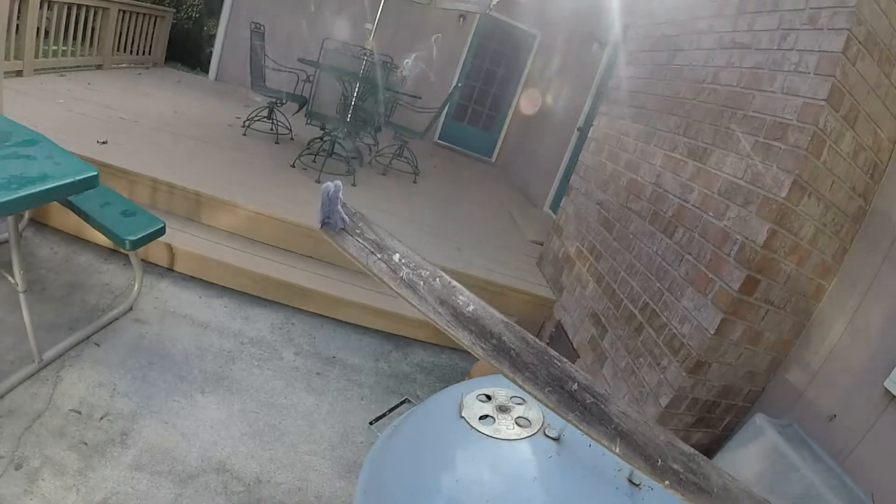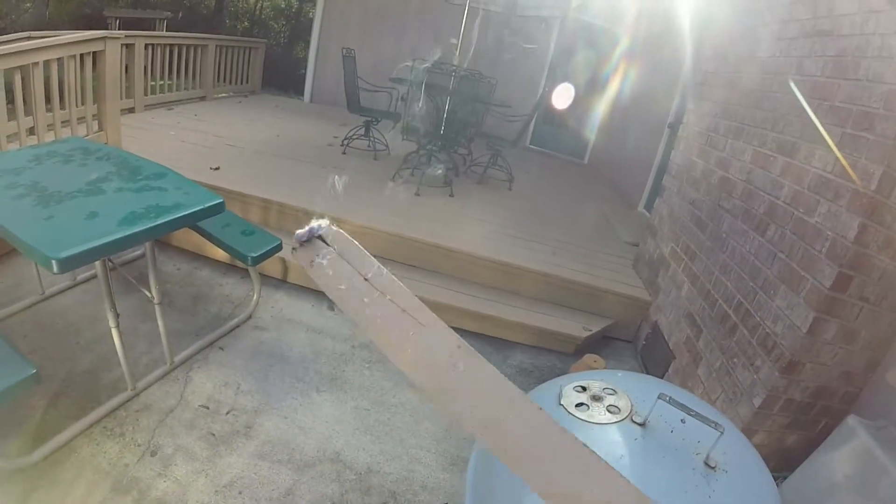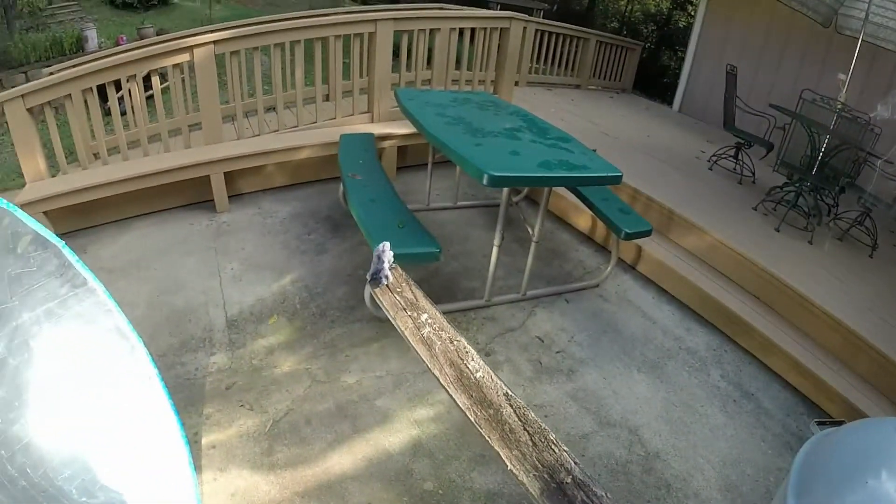This is simply an old rotted board with some dryer lint on it. Move it down into the focal point and it doesn't take long to really feel the heat.